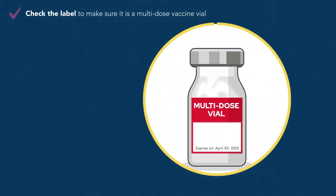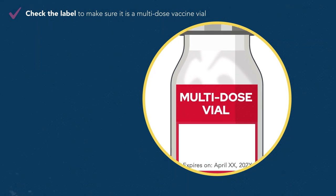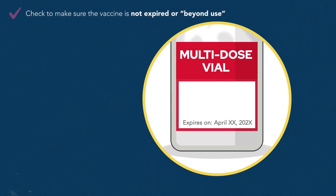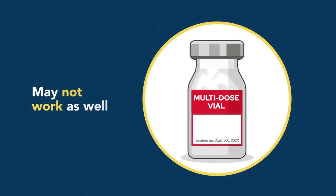Step 3. Check the label to make sure it is a multi-dose vaccine vial. If it's not, the vial should only be used once for a single patient. Next, confirm the vaccine is not expired. Expired vaccines may not work as well and should not be used.